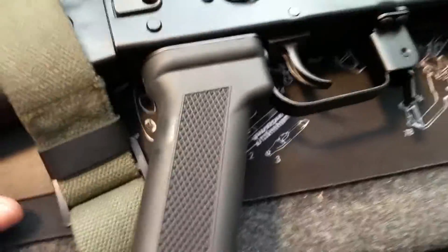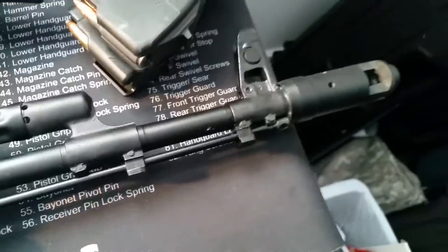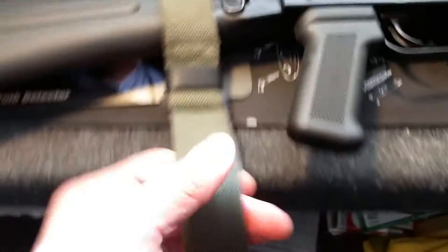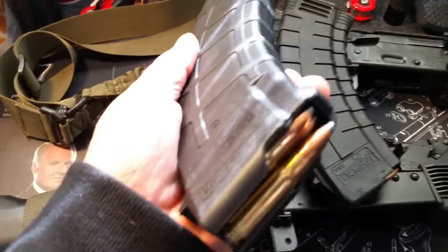I've really not done anything to the Arsenal — there's not too much you can improve on with this gorgeous rifle. I do have an OD sling, a traditional OD sling, that I put on there, which makes it look way cool.